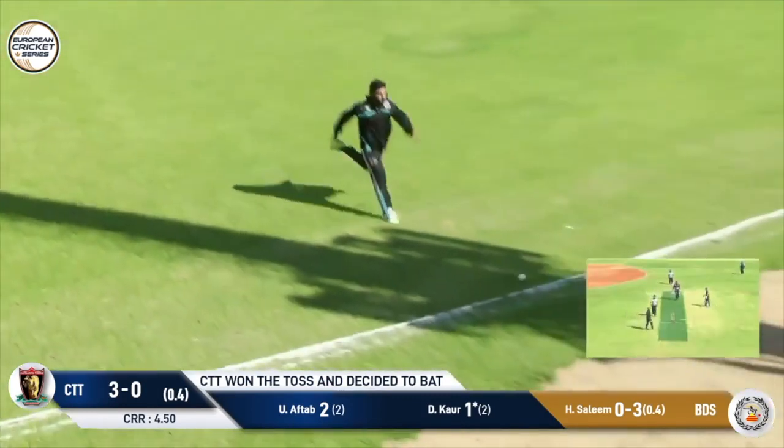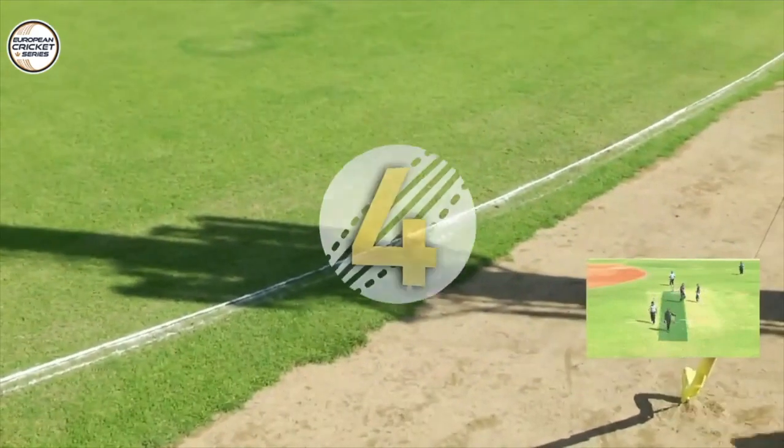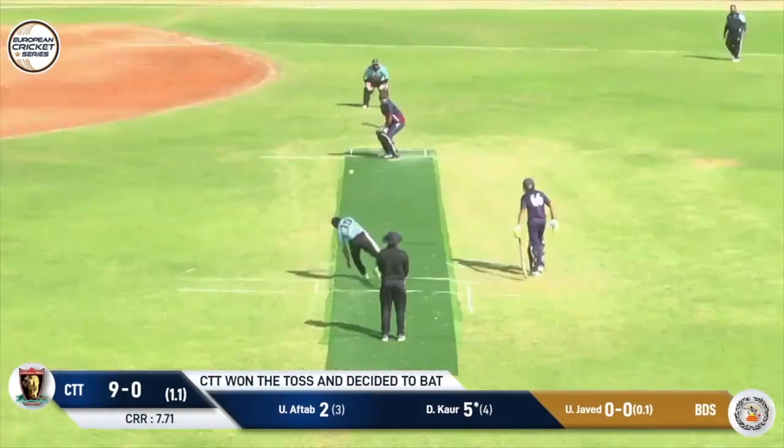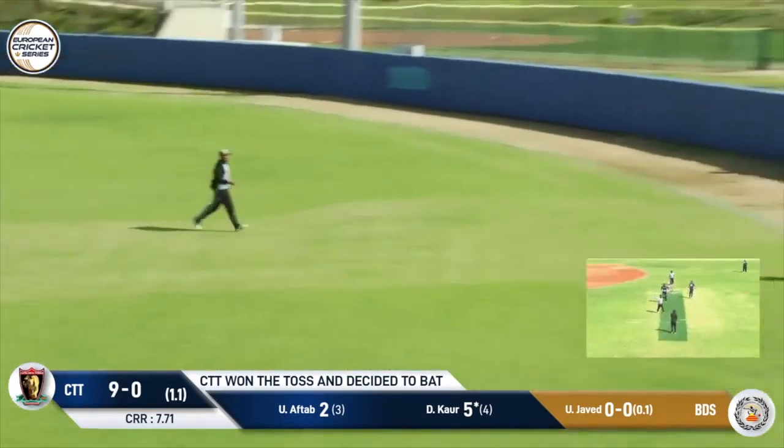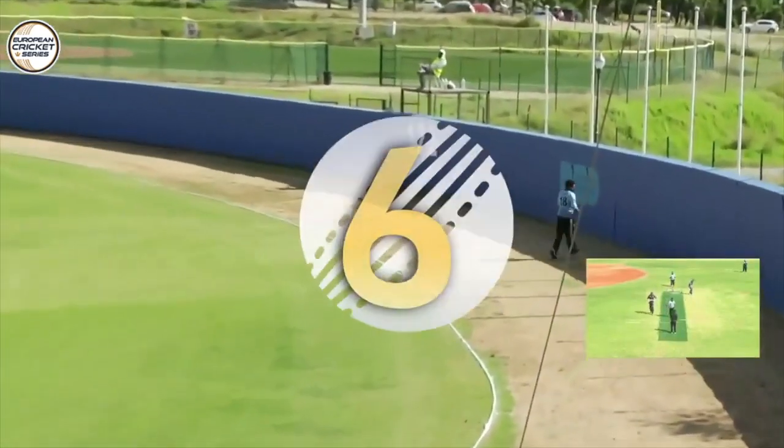The ball slowly makes its way. Well, that's gone up in the air. There's a fielder coming across but he's already over that line. Well, we've had the four.